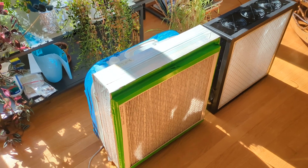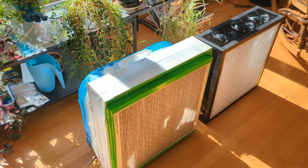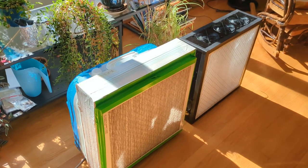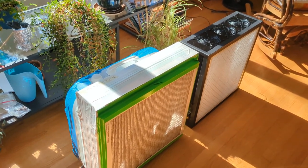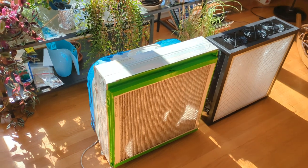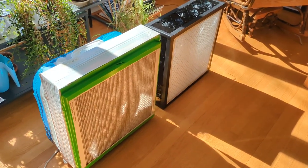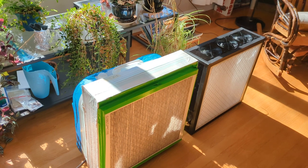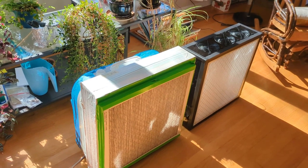It does a pretty good job of filtering small particles out of the air, including viruses like the COVID-19 virus, which is why we got it. And when we had a bad summer for wildfires last summer, it was pretty useful for that too — good at clearing the smoke particles out of the room air in our house.